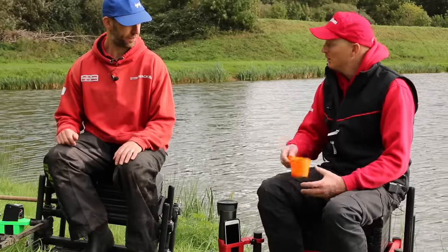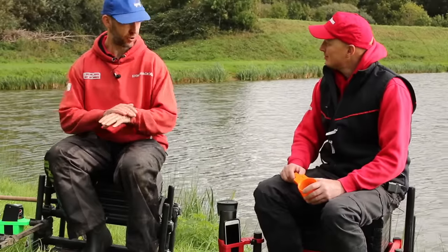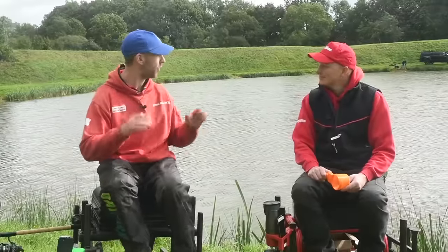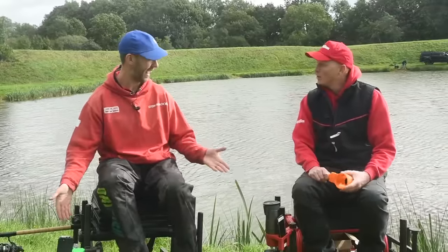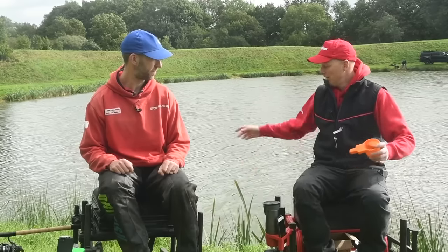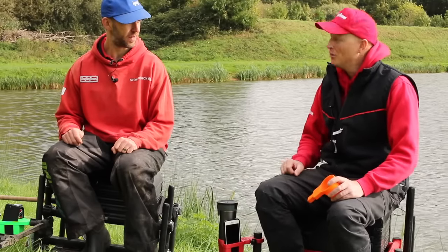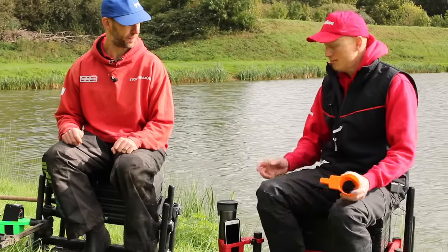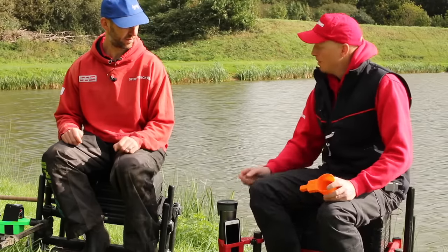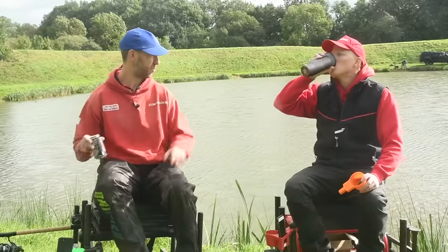Your phone is such an expensive bit of kit. We don't think about it when we're fishing - if that goes in the lake, you've lost more than fishing gear, you've lost pictures, emails, everything. Your drink always ends up knocked over when you go grab a rod. Your phone always ends up in your can of corn or your tub of pellets. So a lovely little device to put it somewhere out of the way - a little bit of luxury whilst you're fishing.